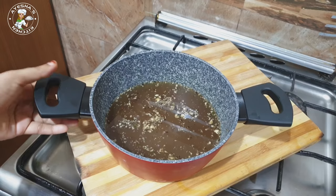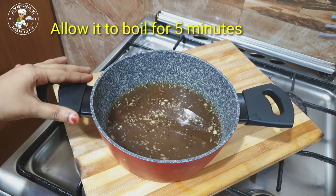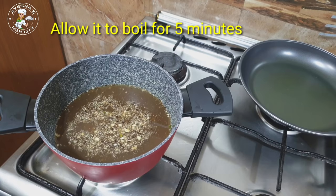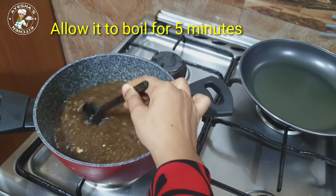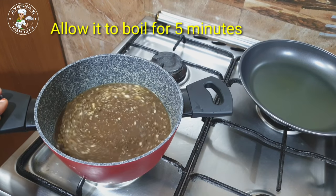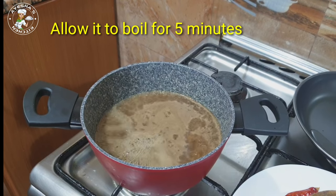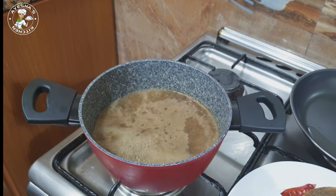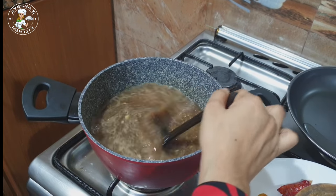We will put it in the jar for 5 minutes. You can leave it in for 5 minutes. The jar will stay still in the jar. We will cook it for 5 minutes. When ready, mix it in.